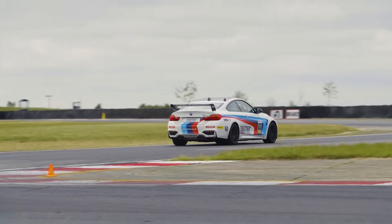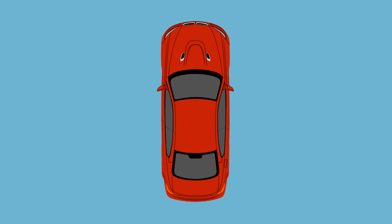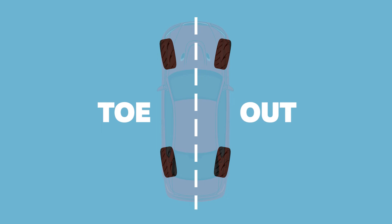While it's less discussed than camber, toe is a key feature when it comes to the alignment of cars. Toe compares the front and back of each wheel's distance to the centre of the car. Toe-in means that the front of the wheels are closer to the centre, while toe-out means that the rear of the wheels are closer to the centre.